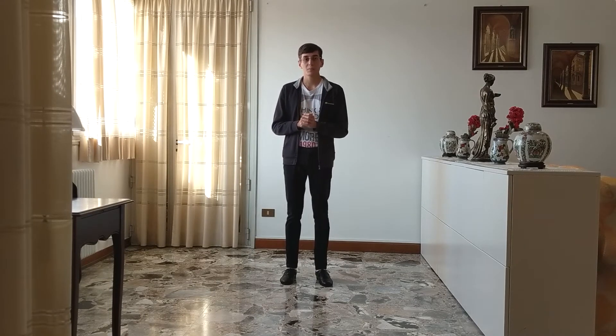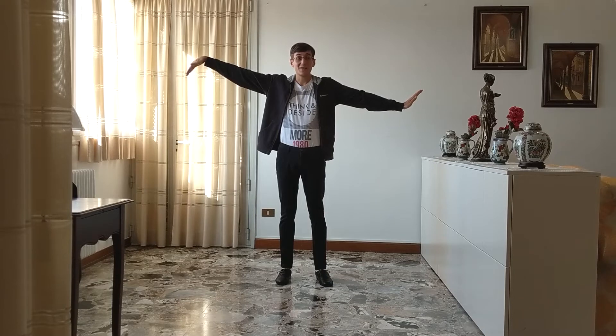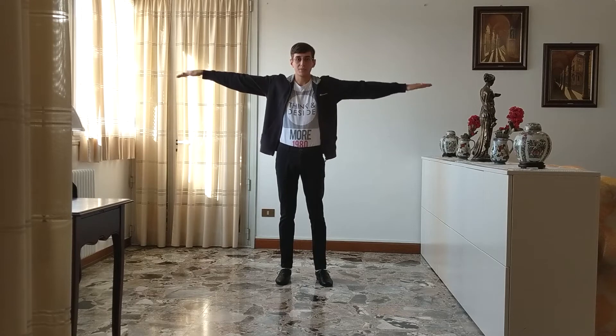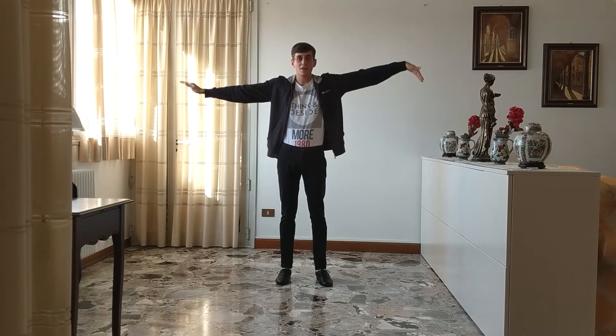Now let's talk about the arms. The first part is pretty easy because you start in this position and you just do and one and two and three and four. Notice that when I raise my right arm I lower my right hand, and when I lower my left arm I raise my left hand. So basically the hands do the opposite of the arms. And the other thing you have to remember is to stop when you come back to this position.